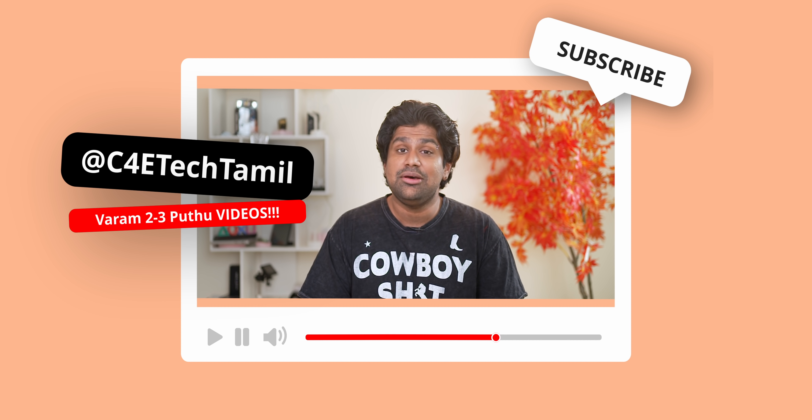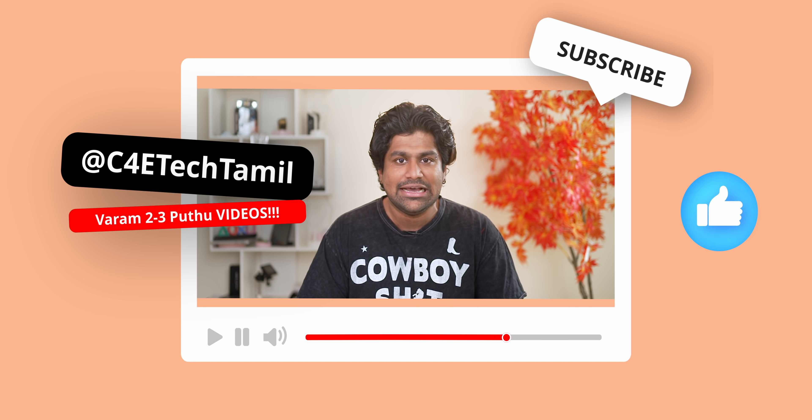If you enjoy this video, please press the thumbs up button, subscribe, and press the bell icon.